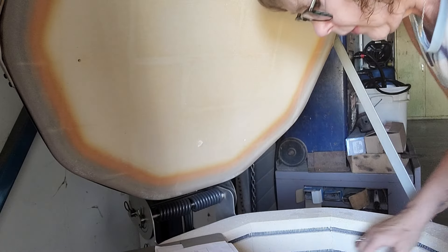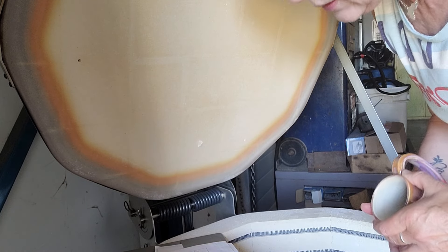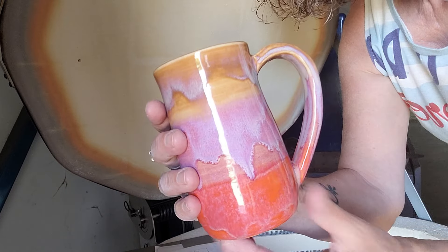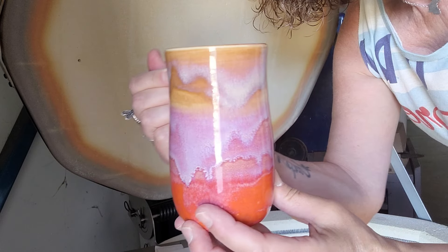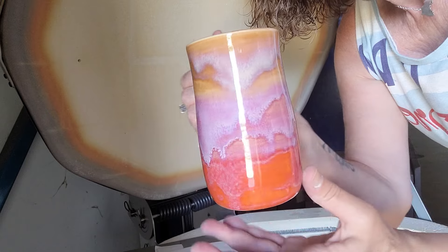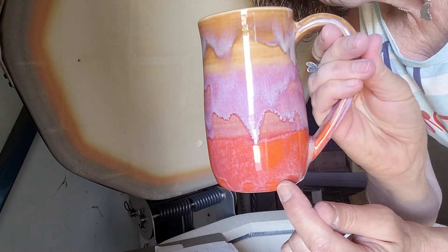And then the last one is Ginger, Shallot, and Papaya.